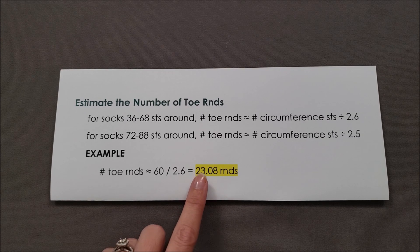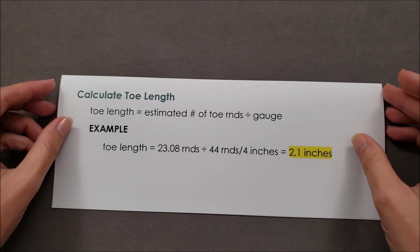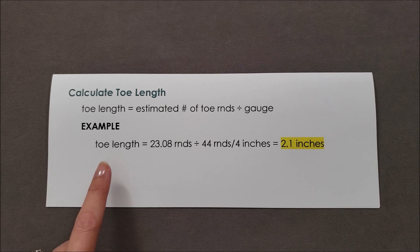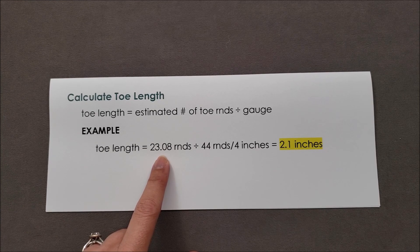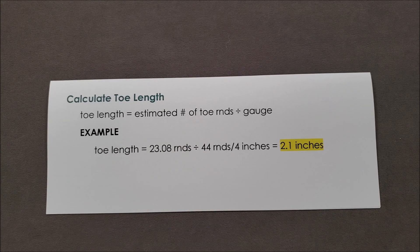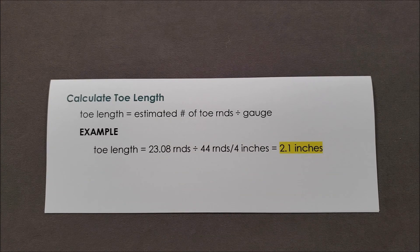This is just an estimate — obviously I can't knit 23.08 rounds. Next, we need to calculate the length that our toe is going to be so we know when to start. The toe length is that estimated number of toe rounds divided by your gauge. For my sock, that's 23.08 rounds divided by my gauge of 44 rounds per 4 inches, which means my toe is going to be about 2.1 inches long — so now I know where to start the toe.